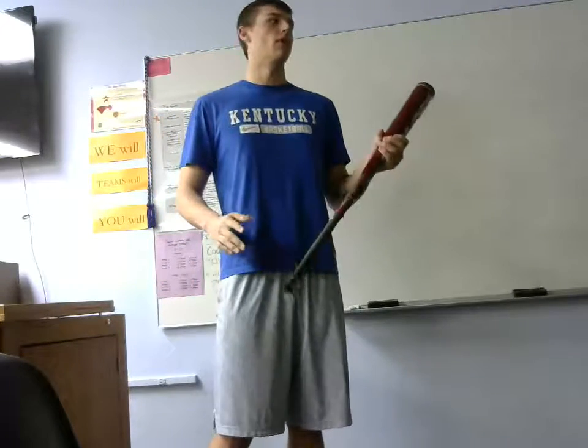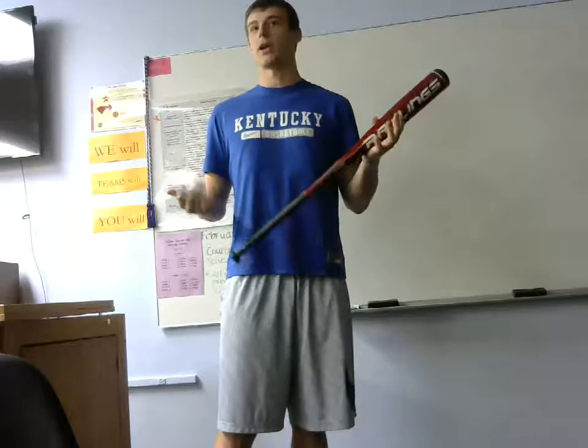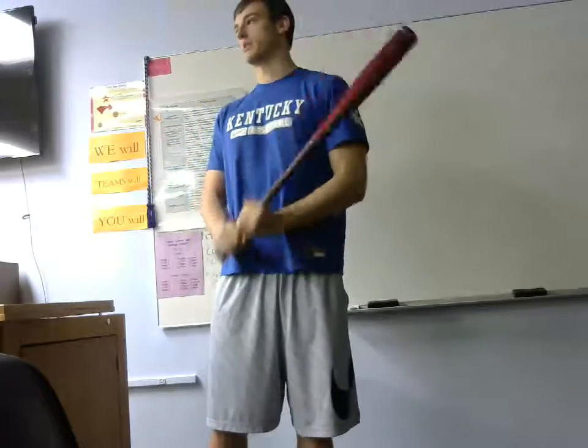Knowing how to swing a bat is vital. I believe it's important because it can avoid injury and it teaches hand-eye coordination. Today I'll be showing you the three main points of how to swing a baseball bat.